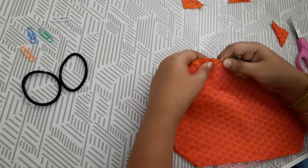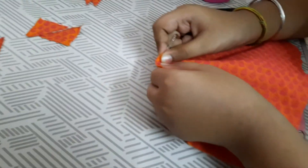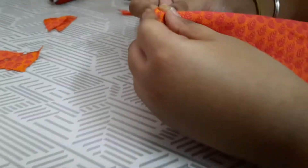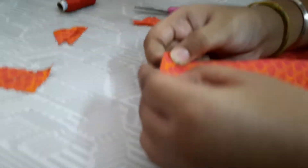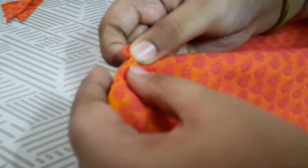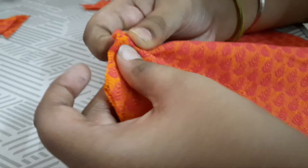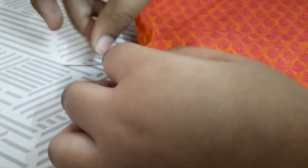I'm starting with stitching on one side. I have cut this video because it took nearly 20 minutes for me to make this mask — if the video were 20 minutes, no one would watch it with interest. You have to stitch on all sides. I'm now doing the second side — make sure there are no gaps between the stitches.